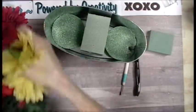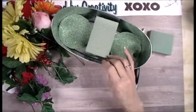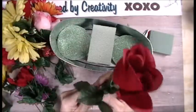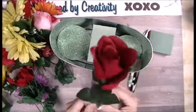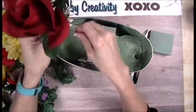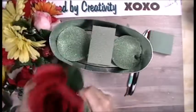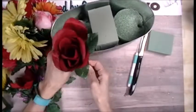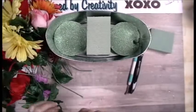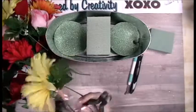Here are my flowers. I am by far not a flower person, so I'm sure it's not going to look perfect. What I think I'm going to do is trim them and put them in here. So I'm going to put you on hold for just a second.